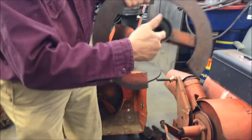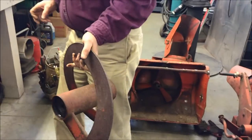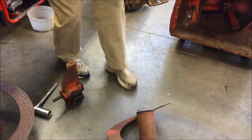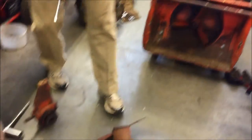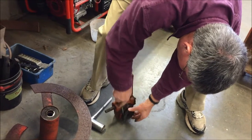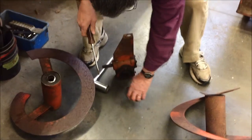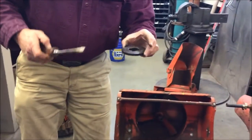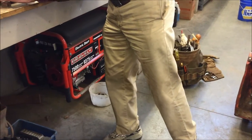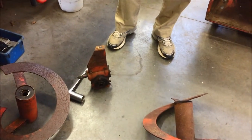That one looks good too. The clutch material is a really nice shape — it's nice and flat. And the corresponding clutch face, which is also nice and flat. Yeah, I didn't realize the clutches were on the augers like that. That's to save the worm gear.